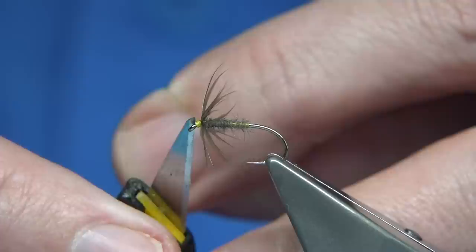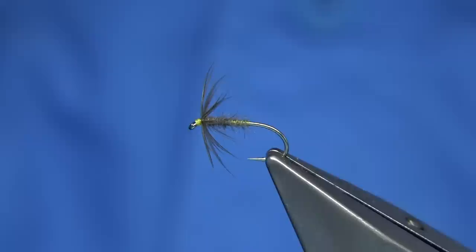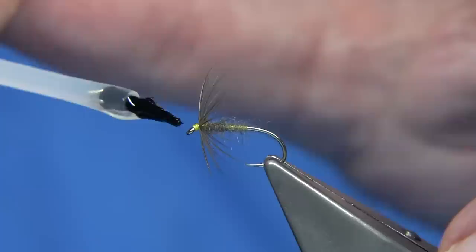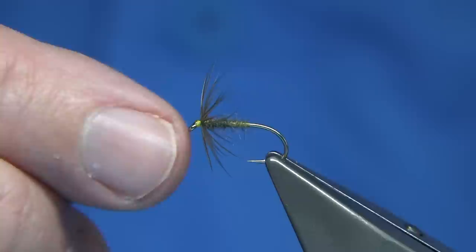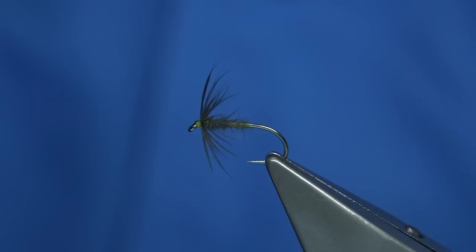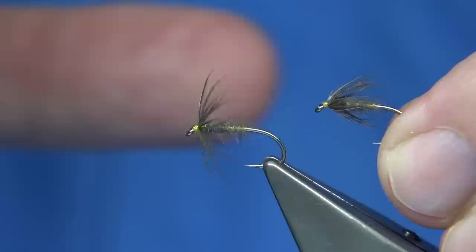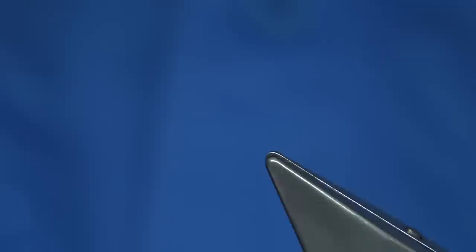And there we are — that's the waterhen blower. It's a lovely wee fly. I'm going to apply a very light touch of varnish — you don't want it to drift onto the feather, you just want to touch the head. That's enough to make it last. Once this starts to get into the water you'll get a lovely teardrop shape in the fly which gives it a really nice nymph-like look, and the fibre moves extremely well. So there we are — that's the waterhen blower.